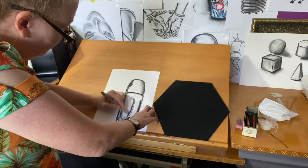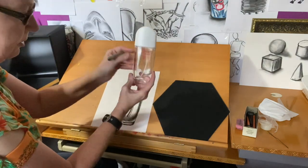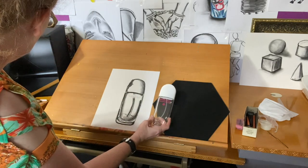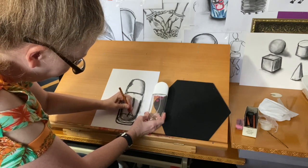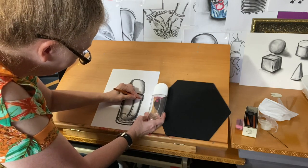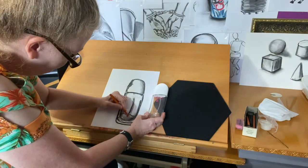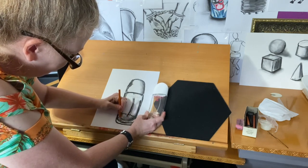Also keeping the white of the paper for the highlights — being sure to observe that there's a slight amount of liquid in the bottle itself, so I want to indicate that. I'll go back with my charcoal pencil to pull out line details and bring the structure to the bottle. Pay attention to the highlights.